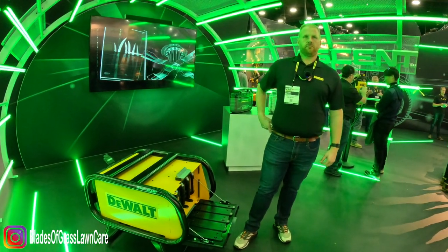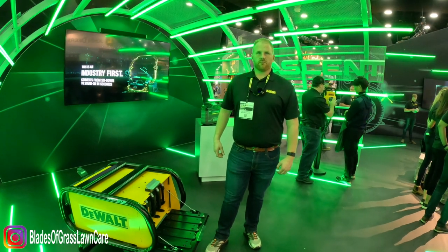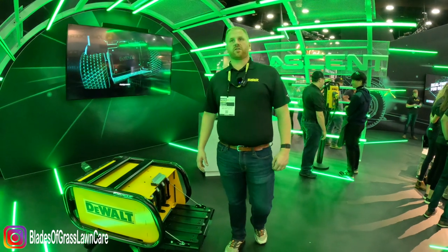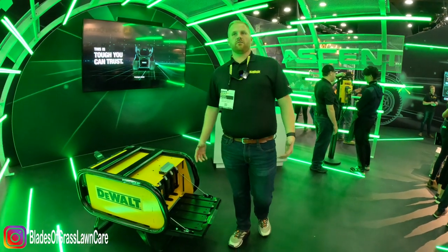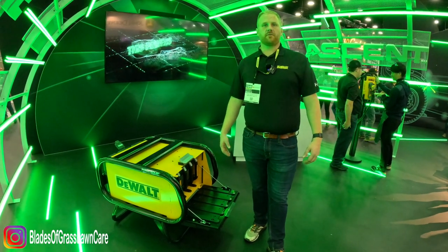On average, how long does a group of five batteries last? A group of five batteries should cut all day in average cutting conditions — we're thinking about four to five hour run times.